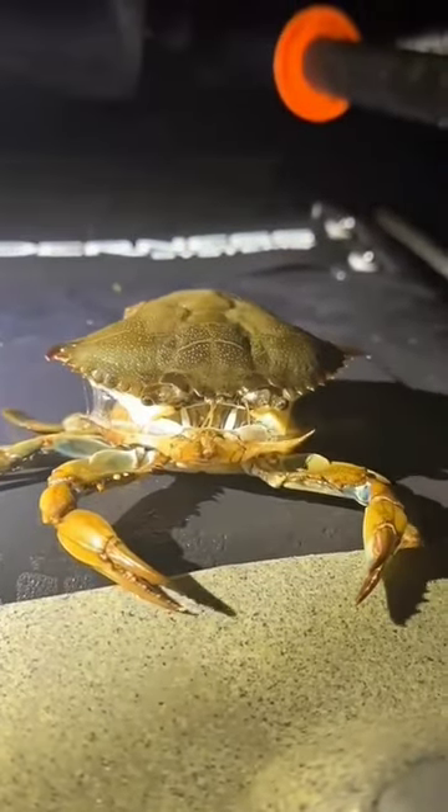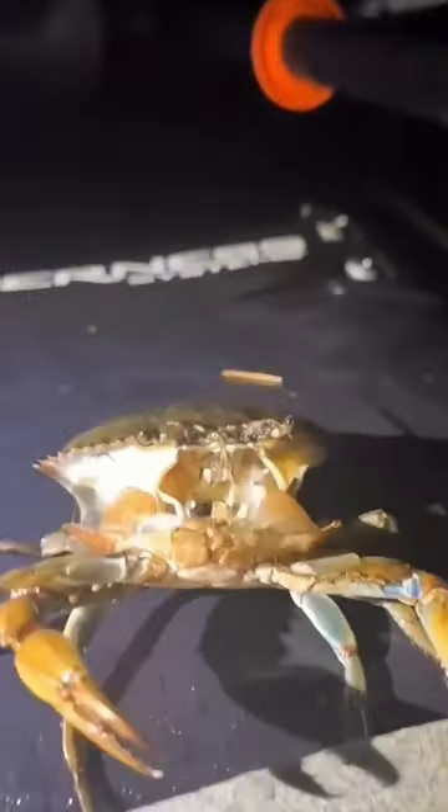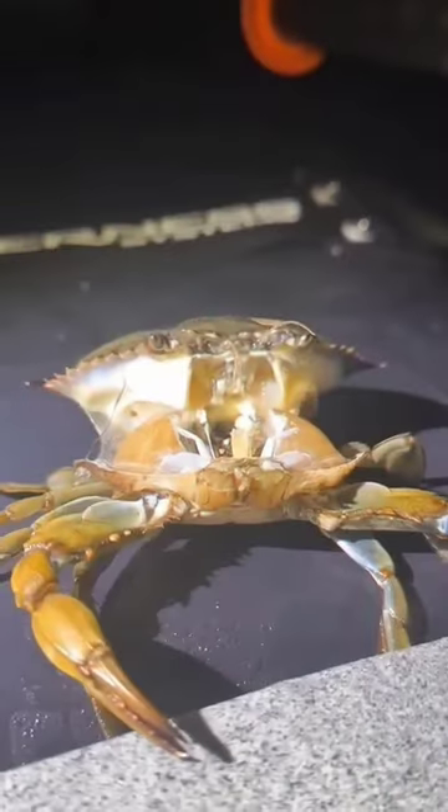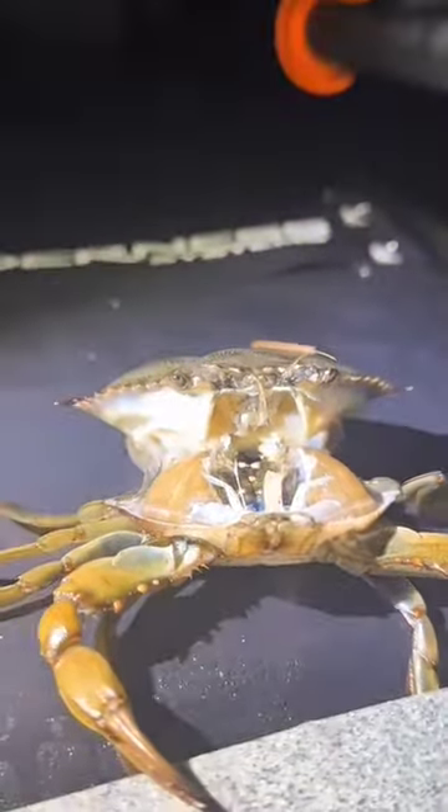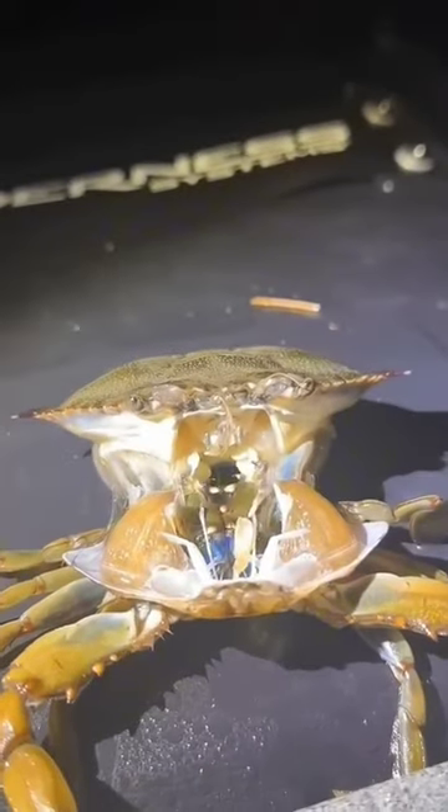Ever wonder how a crab changes its shell? It's a fascinating and complex process. As crabs grow, their hard outer shell, or exoskeleton, doesn't. So to accommodate their larger size, they must shed or molt their old shell.